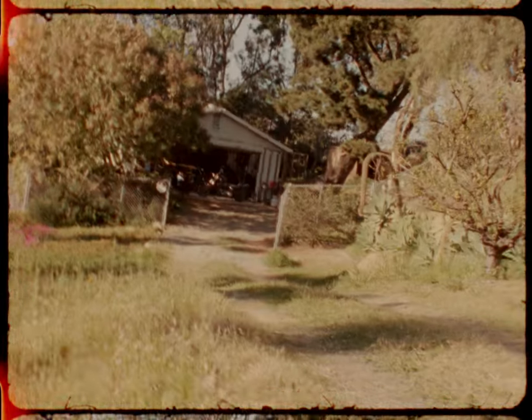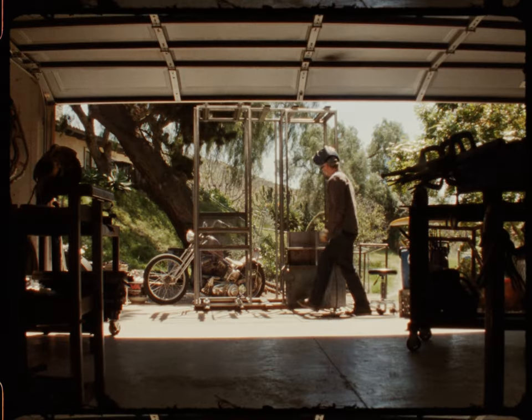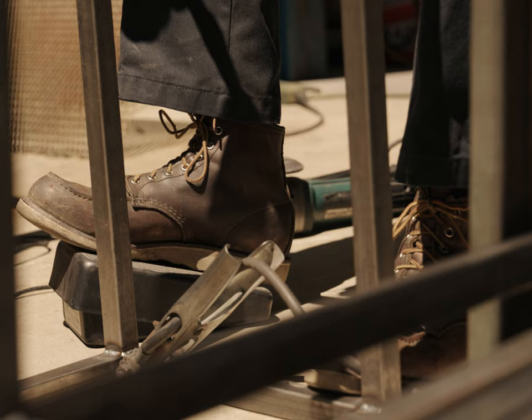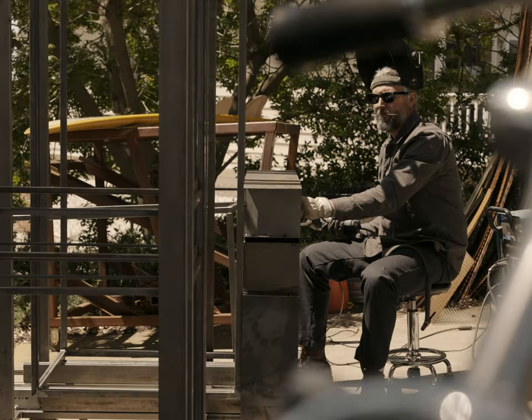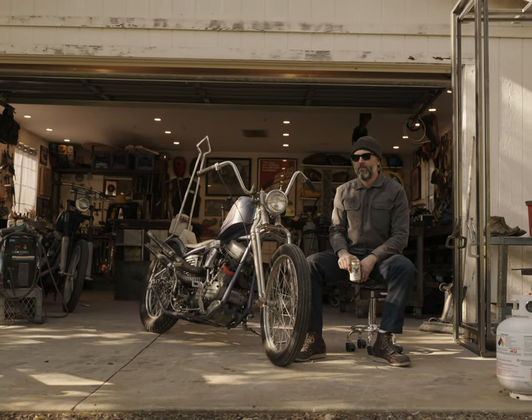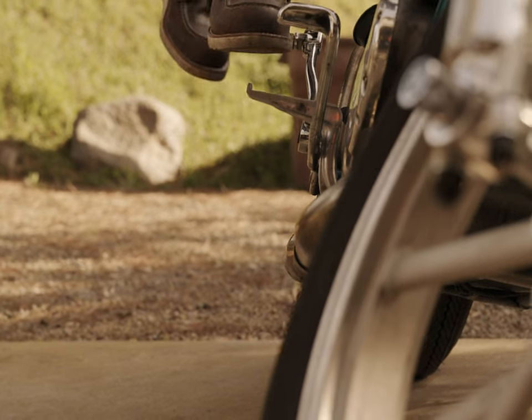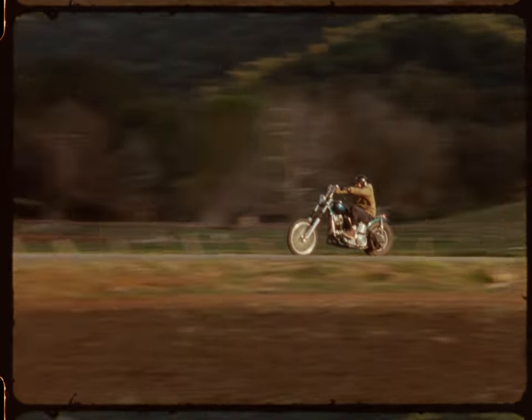I consider myself a construction worker, honestly. I've been doing this kind of work — from framing to metal work, to digging holes, pouring concrete — everything to do with building. I've been doing this since I was around 14, so about 25 years, but I wouldn't consider myself anything more than a construction worker that has a passion for working on old Harleys.